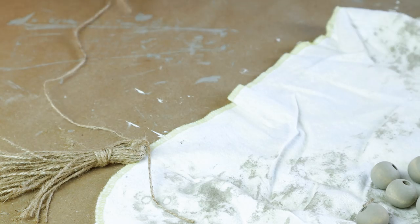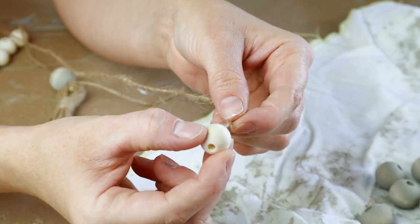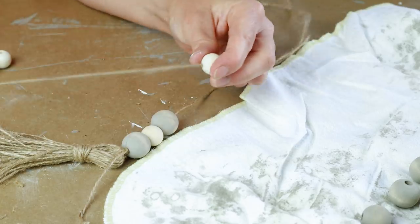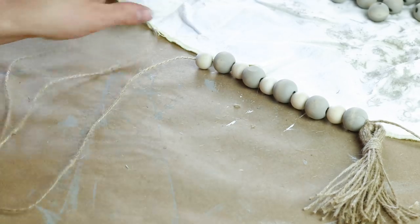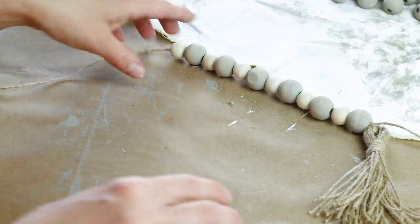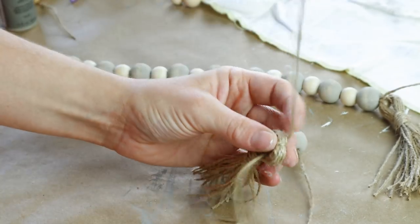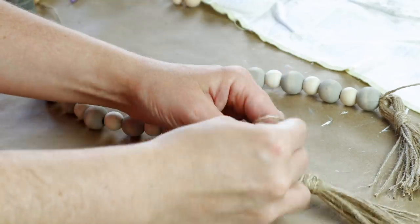Then with my really long piece I'm now stringing all of my beads on. I started with this gray color and then took this natural color bead that's just a little bit smaller than the gray one and strung that on. Then I did another gray one and kept alternating between the two color beads and the two different sizes until I had as many beads as I wanted strung on my jute. When I got to the very end with all of my beads strung on I was ready to attach my second tassel, so I took the end of that jute and put it through the hole on my second tassel and tied it as close as I could to the very last bead in a knot.